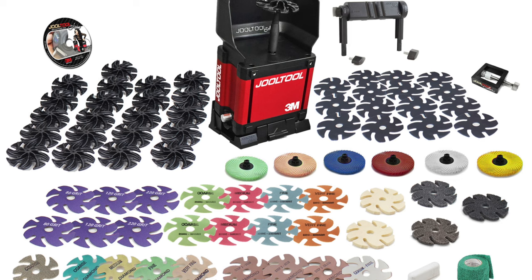Hi, I'm Melissa Muir. I'm a jeweler and metalsmith, and in this series of videos, we're talking a little bit about the Jewel Tool.